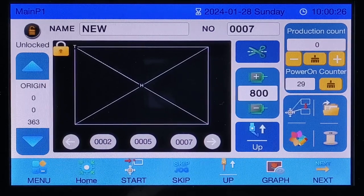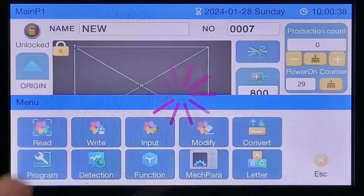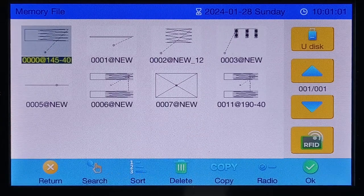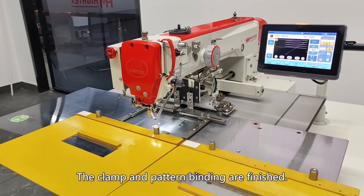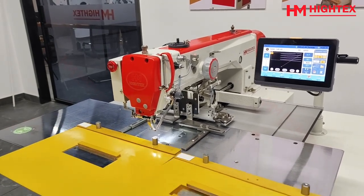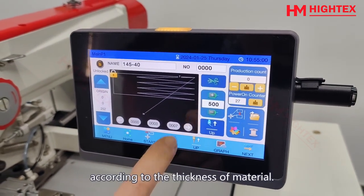For barcode reader setup: with the barcode reader, each clamp has a corresponding sewing pattern. Click Menu, then align the sensor on the clamp with the sensing area. Select the pattern to be bound, then click RFID and confirm OK. The clamp and pattern binding are finished. Now move the clamp to the sensing area and the machine will automatically display the corresponding pattern. Here you can also adjust the sewing speed of the pattern according to the thickness of the material.